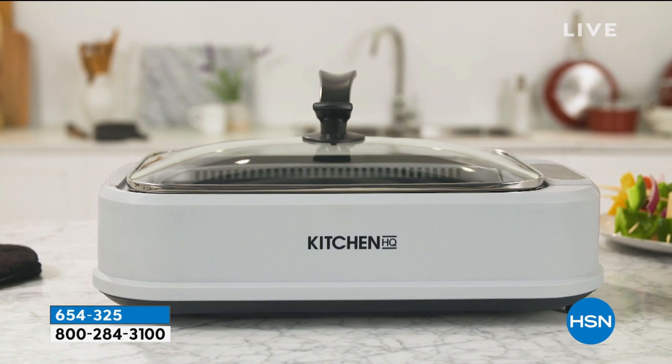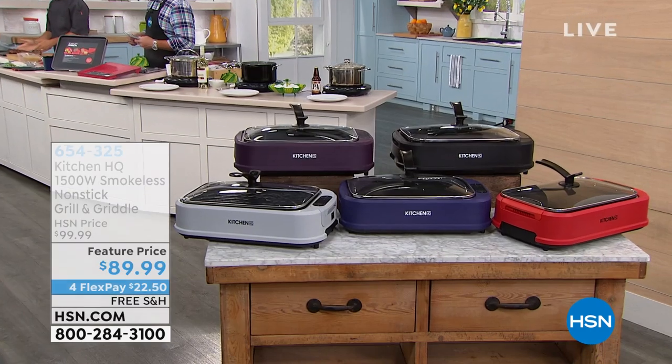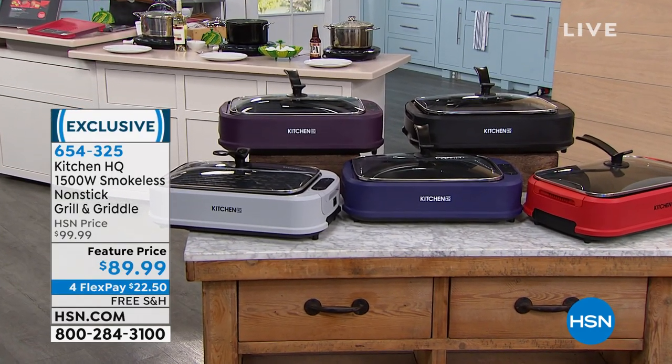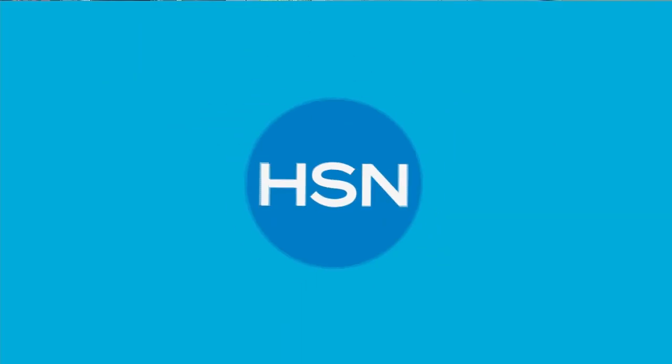It has a built-in vacuum fan that helps to retrieve most of the smoke that comes through, so it makes it safe and easy and fun to use inside. It comes with a lid as well, so if you want to melt the cheese on your burgers, you can do that. That's coming up in a great deal. I have it in red, silver, plum, blue, and black. It's $89.99, on FlexPay, and free shipping and handling.